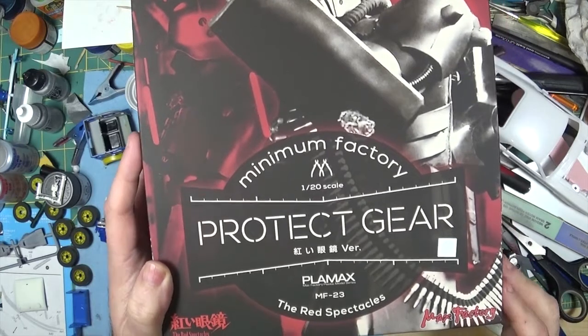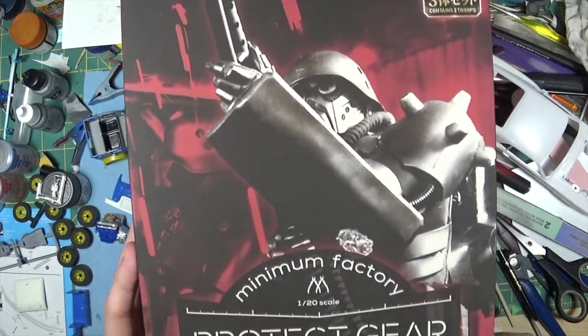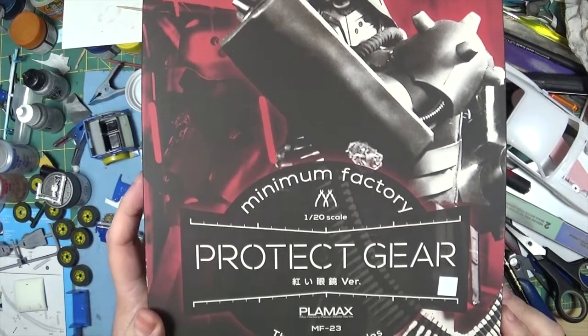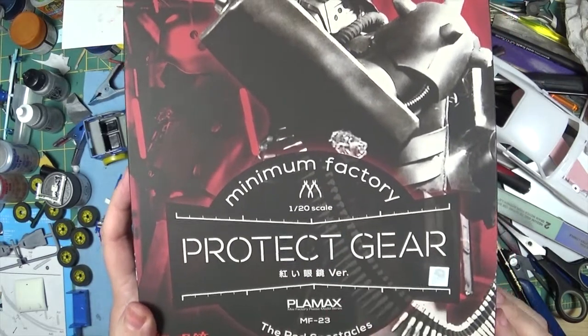I bought it because I thought it would make a really cool post-apocalyptic type of build. They're in 1/20th scale and you get three figures in here.